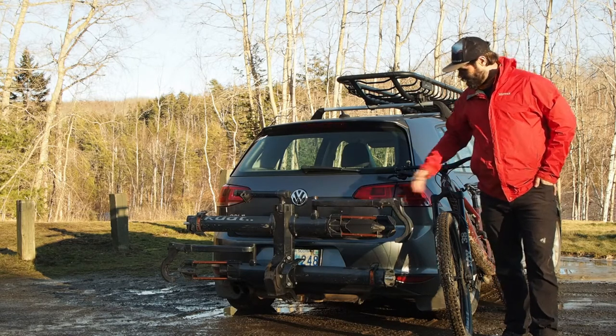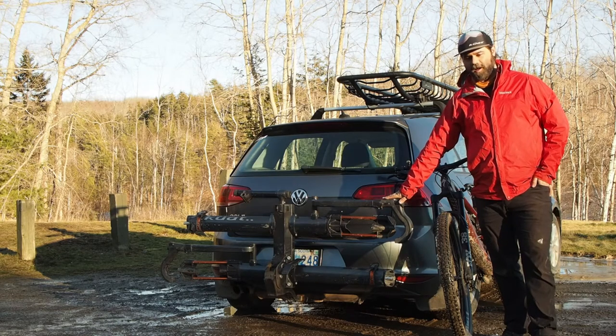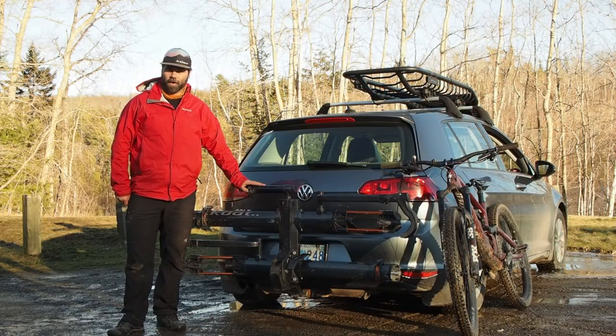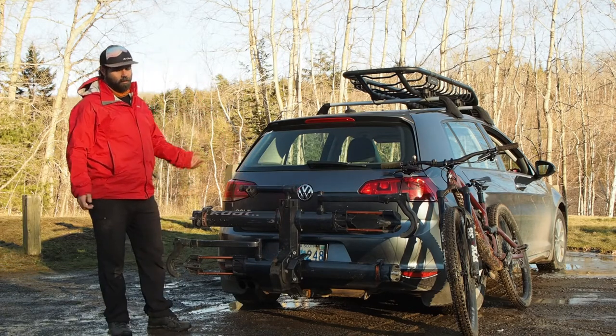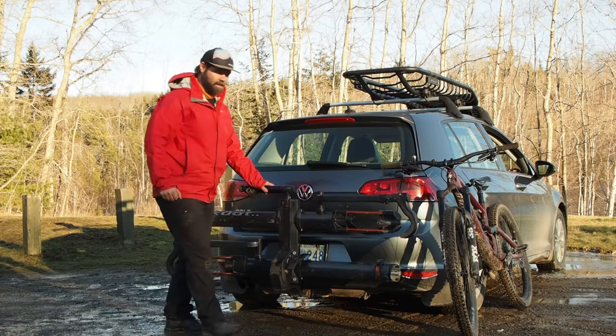Today we're going to talk about the NV 2.0 rack, which I picked up from them last winter and go over some of the features and what I like. What we have here is the Kuat NV 2.0 — this is the second generation of this rack. One thing right off the bat that they changed versus the old one is the lever for flipping the rack down.